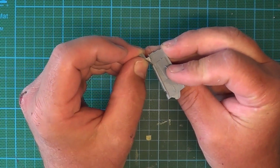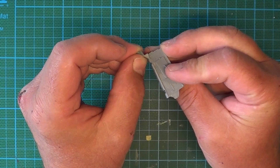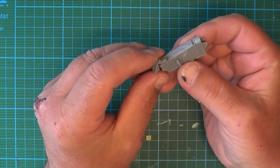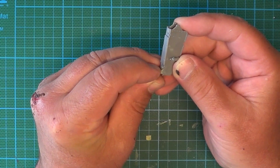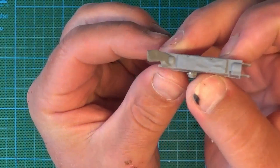Always dry fit. Just keep testing, make sure everything fits alright. Well here I've got it - got it right there.